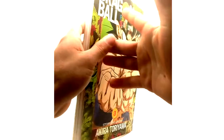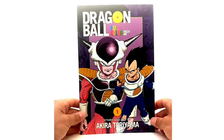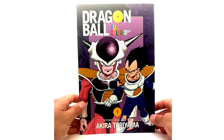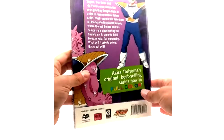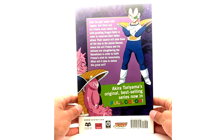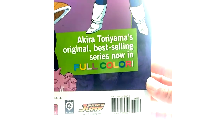That's it for the Saiyan Arc volumes 1 through 3. Now onto the Freeza Arc — this is where these things really shine, because the purple just fits really well on the books. I never was a fan of the first three cover-wise because I didn't like the green color — I guess it was giving more of an earth vibe — but it never looked as good in my opinion.